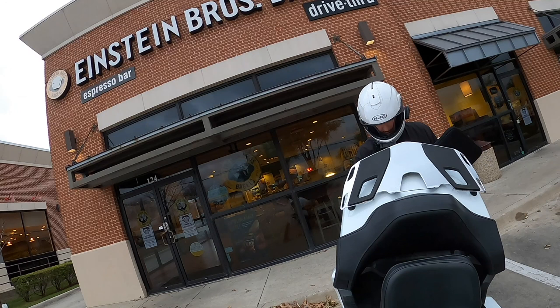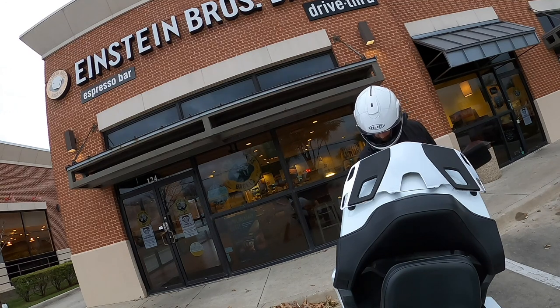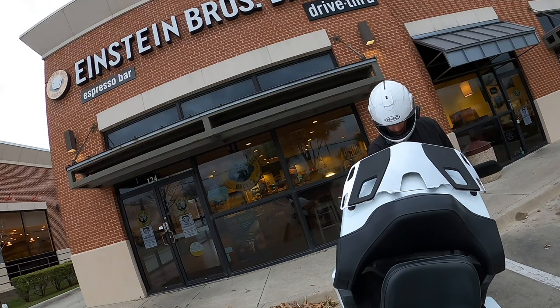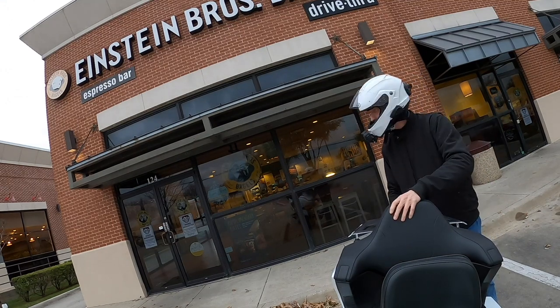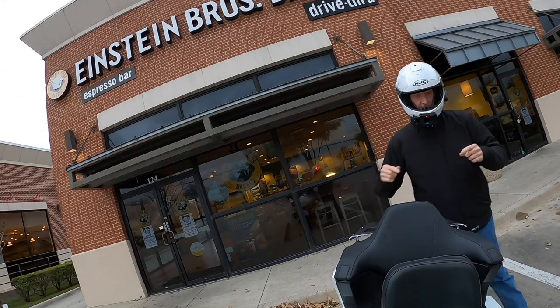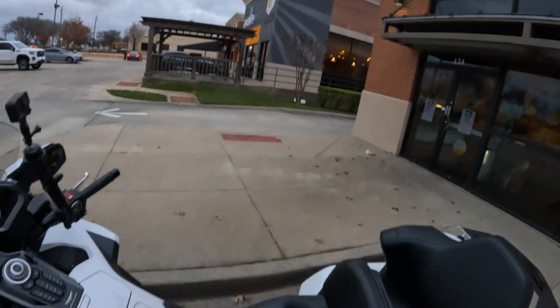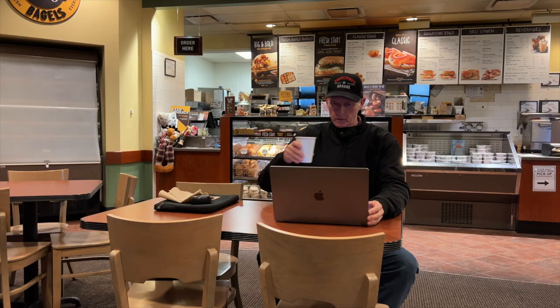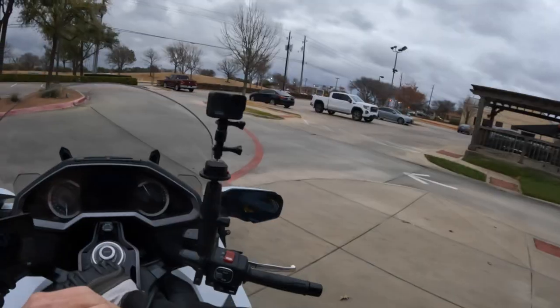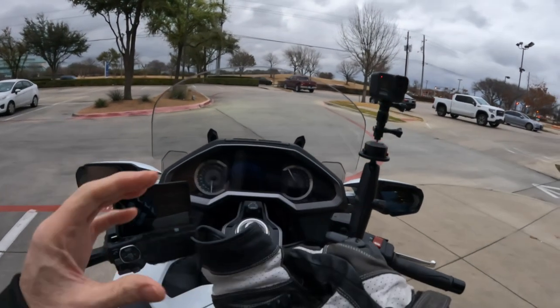Good morning everybody out there in YouTube land. I'm just about to head home from my coffee here at Einstein's. I think last time I accidentally said Awake, which is right next door. I do have breakfast over there quite often, but today doing a little work on my computer. It's actually pretty nice today, about 64 degrees, pretty windy. We've got some sort of system moving up from the south from the gulf.